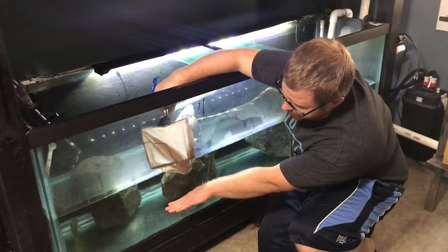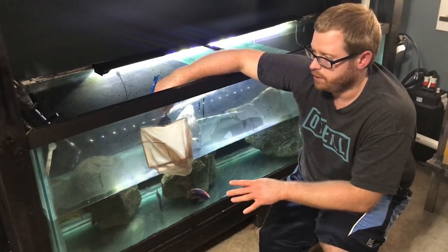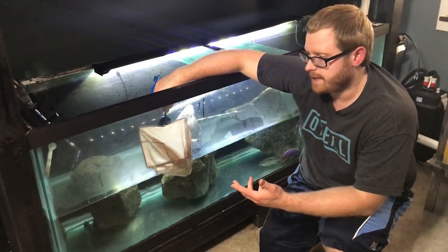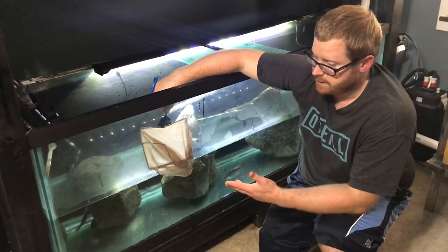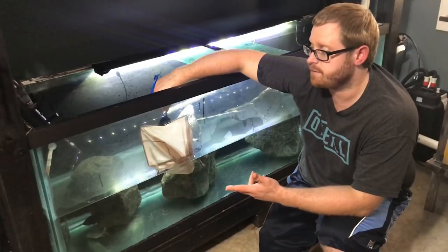So as you can see, it was still tough to catch the fish even when the water was lower — still hard even when the water is lowered halfway. If you go down to about halfway, it's going to make it a lot easier. But here's the thing: sometimes when you need to remove a fish, who has time to do a 50% to 75% water change just to make it easier?